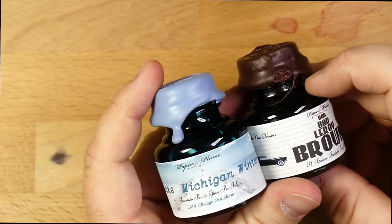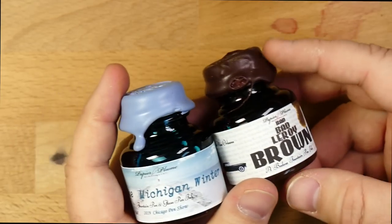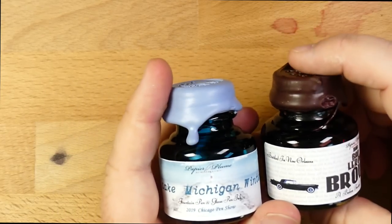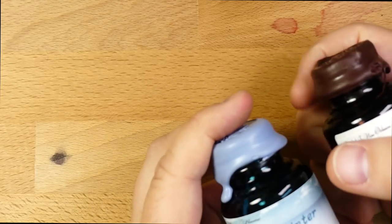So these are the two inks. We're going to take a look at them. It's going to be a fairly quick look, and I'm going to leave some of the stuff out that I generally do for inks, because these are hard to get. Things like chromatography and all that stuff, I'm just going to skip those, because they're Papier Plume inks and they're going to be good. So let's take a look.